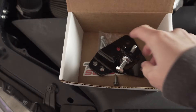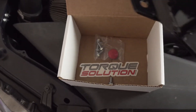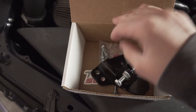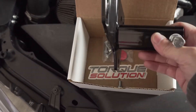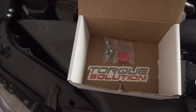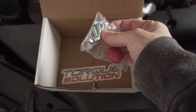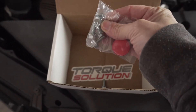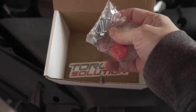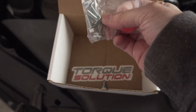The brace that I got is the Torx Solution Brace, all in black. It comes packaged - I just took the extra stuff out. So it comes with the brace with the nut already on it, and you get a couple of bolts that will go into the shock tower or the strut tower. There are a couple of holes there, and these screws go directly into those holes.